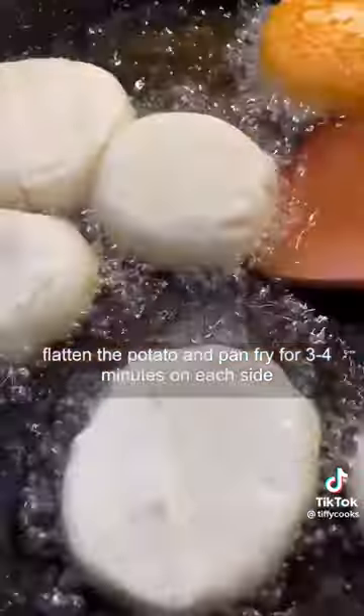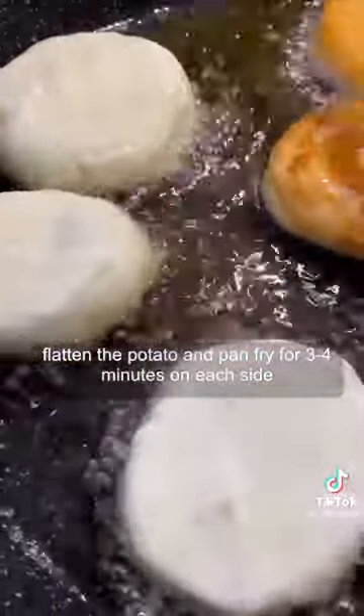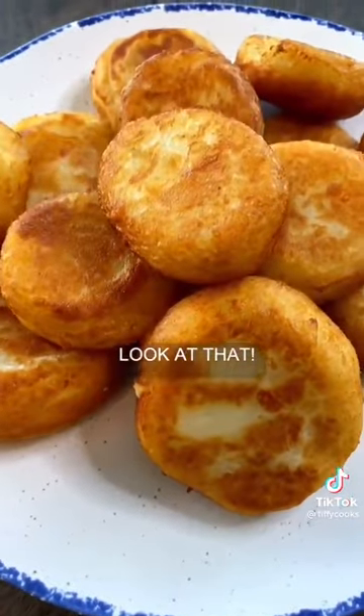Lightly flatten the potato, then pan fry for three to four minutes on each side. Look at that.